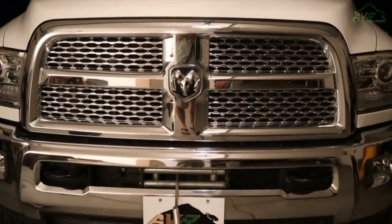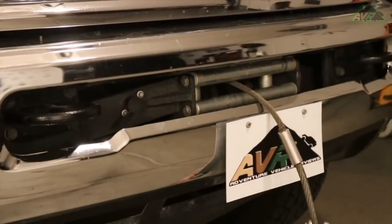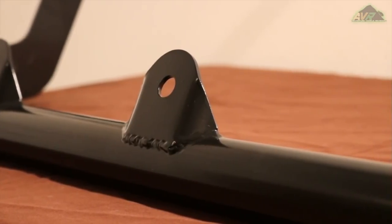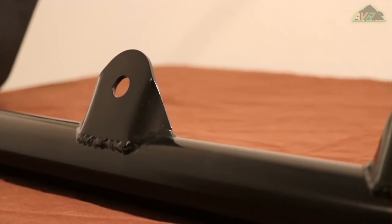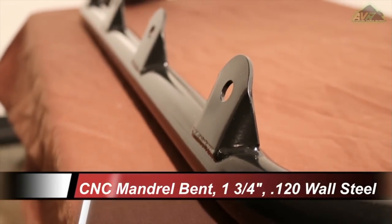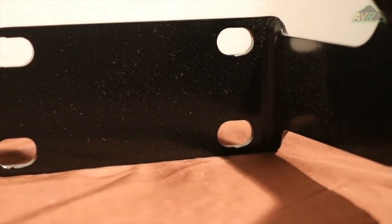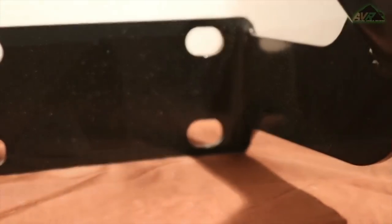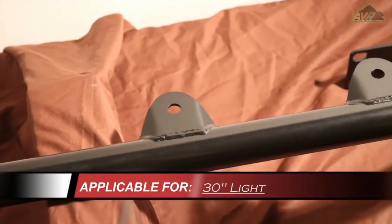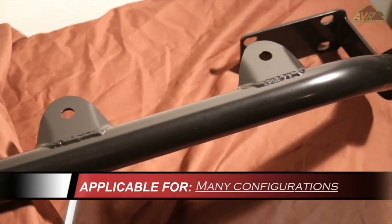Randy Ellis Designs is an aftermarket fabricator which makes various parts for numerous makes and models of vehicles. Today we're looking at the Sleekster Light Bar. This product is made from CNC mandrel bent one and three-quarter inch .120 wall steel and contains four welded brackets to attach lights or other accessories. The Sleekster Light Bar can fit a 30-inch LED light, four individual lights, and many more configurations.